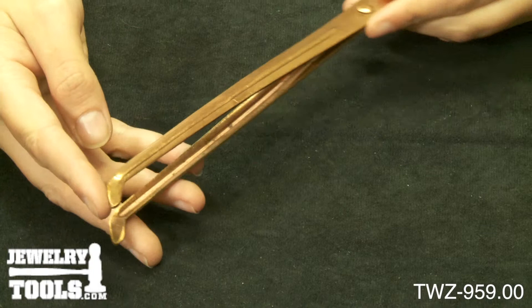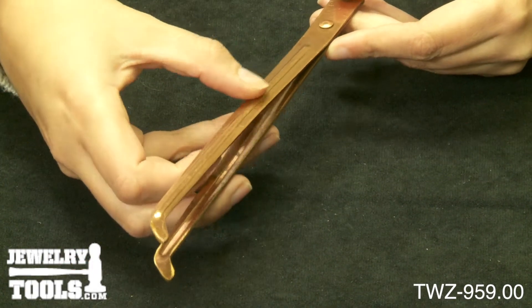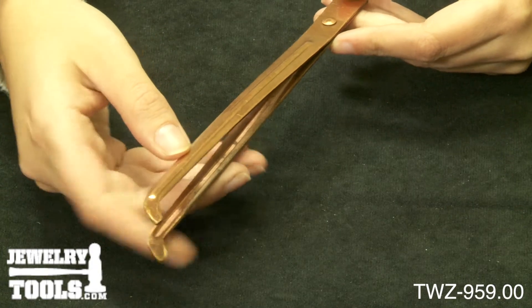This curved reinforced jaw is designed with a reinforcing rib, which runs the length of the tweezer, making it far more sturdy, easier to use, and safer too.